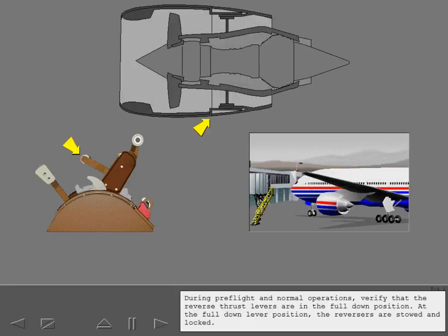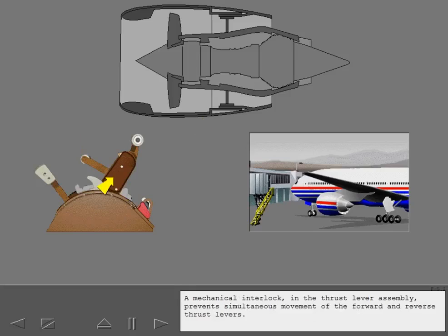During pre-flight and normal operations, verify that the reverse thrust levers are in the full down position. At the full down lever position, the reversers are stowed and locked. A mechanical interlock in the thrust lever assembly prevents simultaneous movement of the forward and reverse thrust levers. The forward thrust levers must be in the idle position before the reverse thrust levers can be moved.